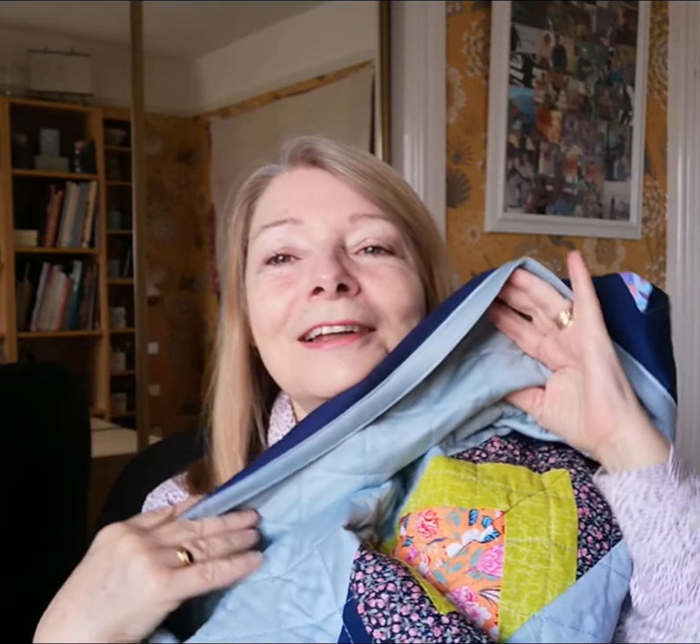Hello everybody, I hope you're all well. Today I would like to share with you the completion of the Midnight Garden Quilt. It's all finished, it's beautiful, it's really soft and lovely with a pieced back, and if you're interested I'll show you how I finished this.